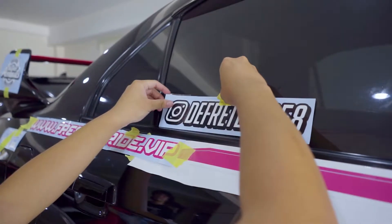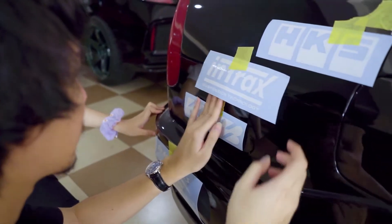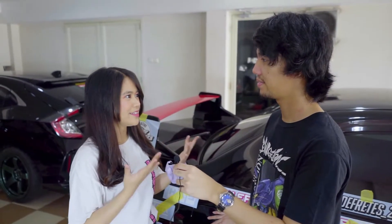Yesterday we did the mockup of the livery on the car to make it easier for us placing the stickers. Rara thinks it looks like a rice car. This is Rara's first time installing stickers and she hopes she does well. Stefano will guide her on how to place stickers on the car.